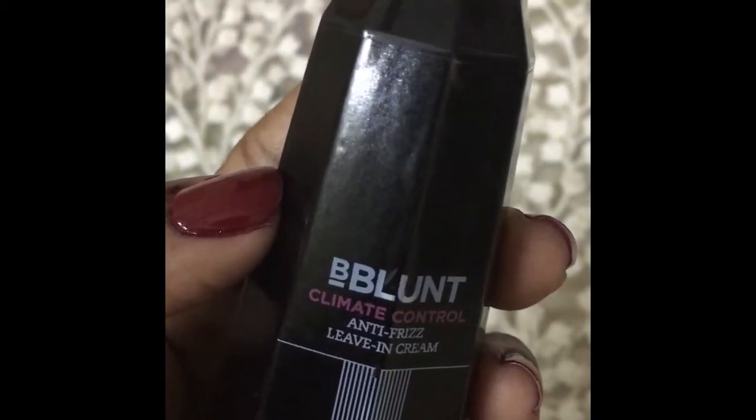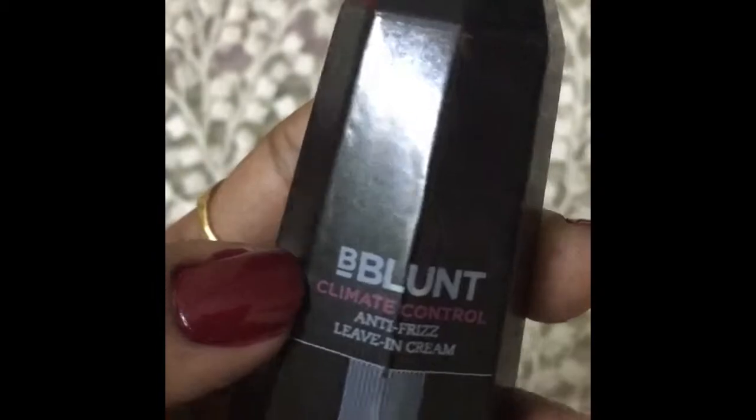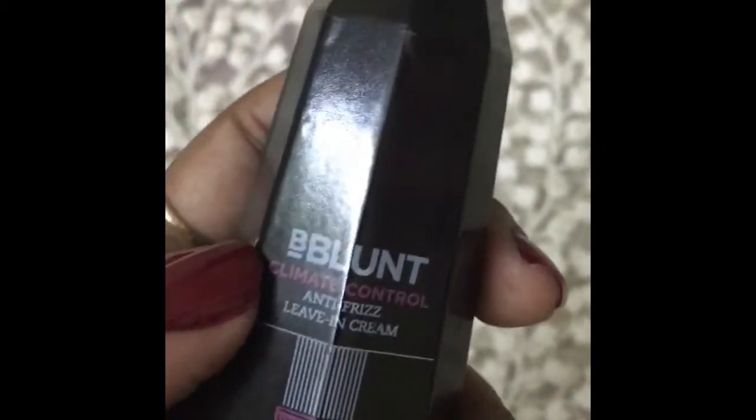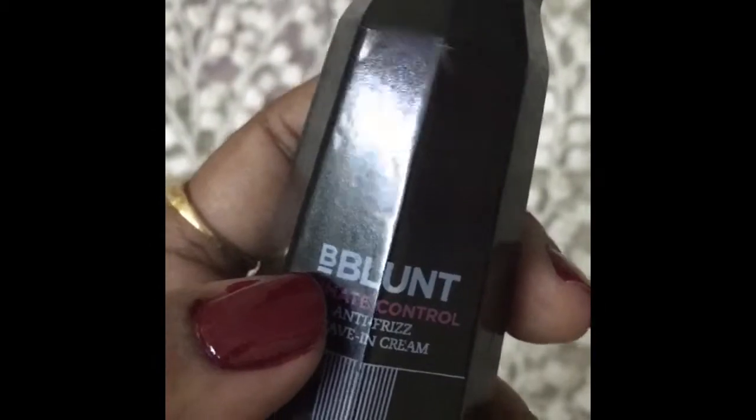So that is my complete review of the Bee Blend Leave-In Cream. If you like the video, please subscribe to my channel and comment below if you have any questions. Thank you so much for watching — see you soon in the next one, bye bye!